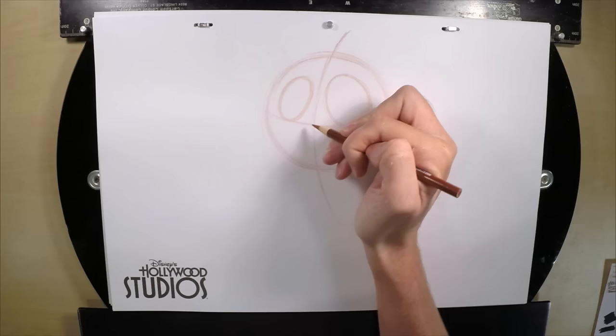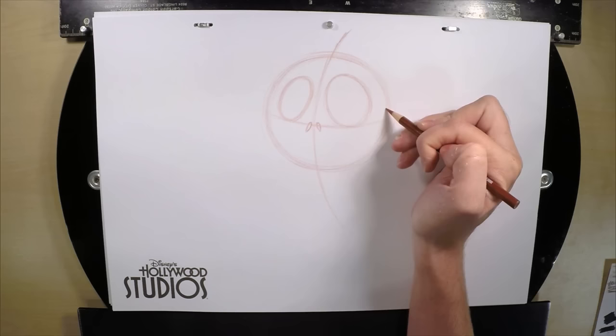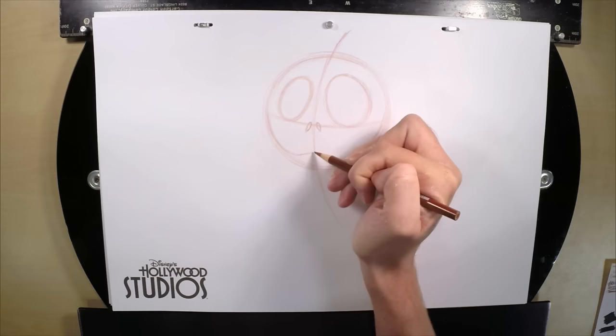Then we get his nostrils. His nostrils are shaped like little sesame seeds on either side of the center guideline on that horizontal guideline — just getting a little sesame seed shape. Then for the mouth we go over to the right, just above the guideline on the side of the circle. I'm going to follow the curve of the circle, staying just inside. Once I get towards the center I'm going to wave up a little bit, wave back down, and wave back up again running into the guideline on the left.